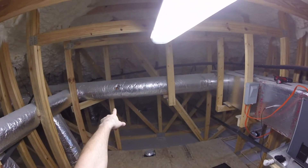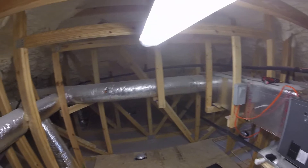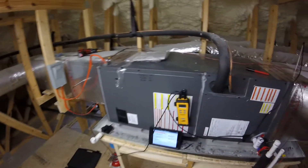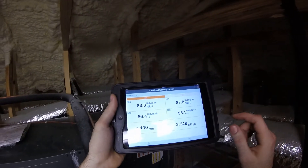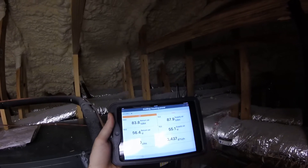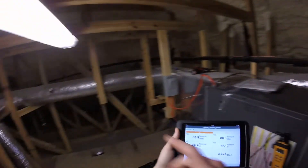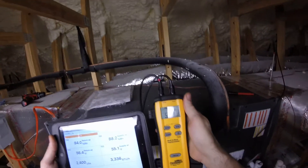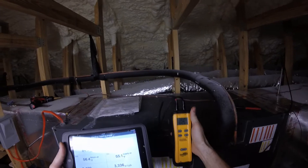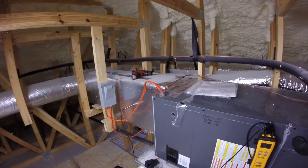I've got the return probed right here. And over here I've got the other Testo probe in this trunk line — hopefully that's far enough away from the blower so we don't have any mixing concerns. So this is 56.4 degrees read at the grill that we just looked at downstairs. 55.1 is the probe in my trunk line.